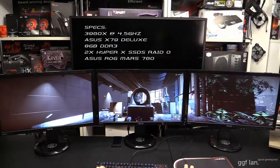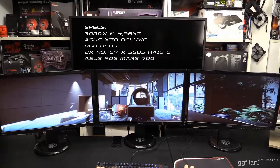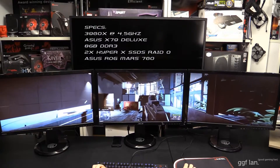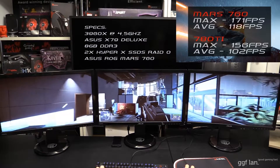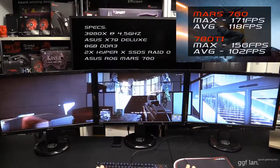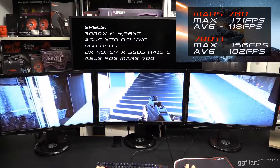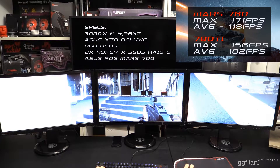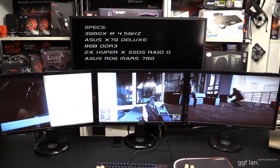Moving on to Battlefield 4, the temperatures for the Mars were 72 degrees and for the Asus 780 Ti, 71 degrees — pretty much neck and neck there. For the benchmark results, the Mars got about 171 max frames and 118 average. Bear in mind this is everything on ultra on a single screen at 1920x1080. For the 780 Ti, it was 156 max frames and 102 average. So the Mars doing slightly better there. Things like Battlefield 4 prefer SLI and run a bit better.